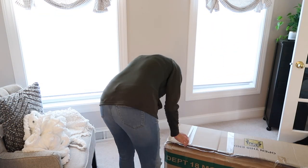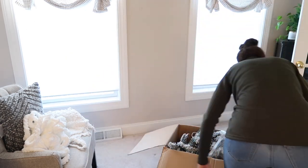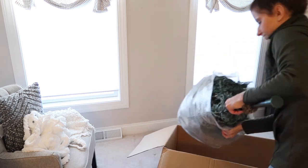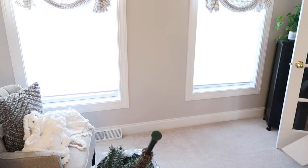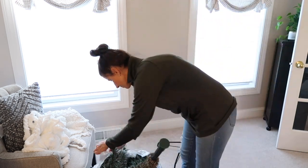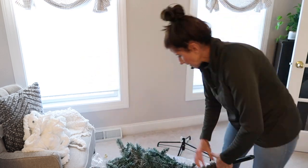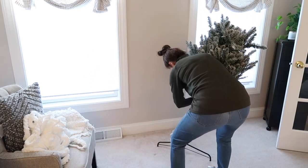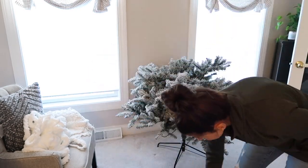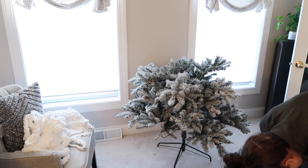Now we're going to get to decorating my office. This is the 7.5 foot flocked tree that I purchased from Walmart last year. I have a love-hate relationship with flocked things because I think they're beautiful but they're so messy. However, I will honestly say this tree has very little fallout. I'm going to try to link this tree down in the description box — I highly recommend it. Very little fallout, and it is 7.5 foot and just beautiful.